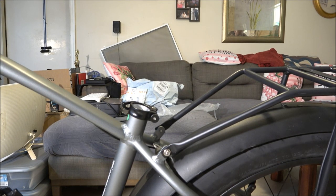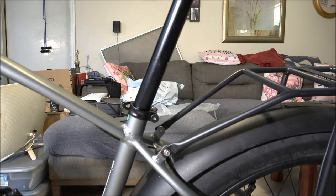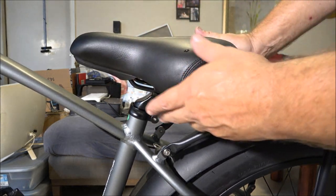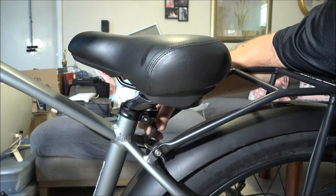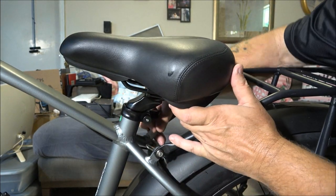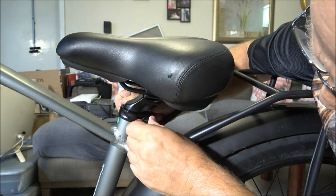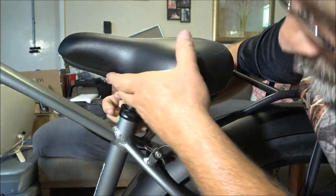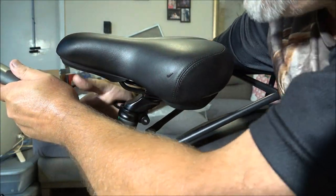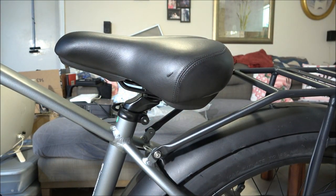Now we're going to do the seat. It's got some numbers here. This bike will fit five foot six up to six foot four people. We'll put it in and set it down like that for now. You can tighten that a little bit, straighten your seat out. Flip this forward — if you want, loosen that nut just a little bit so you can raise and lower the seat how you need it. There's the seat on there — that's all the way down, because I'll have Monkey sit on it.